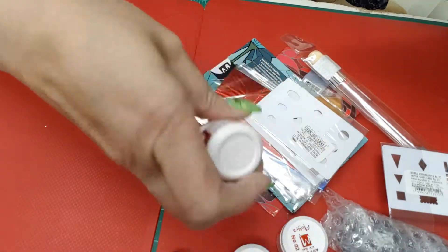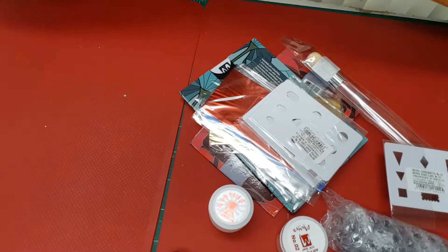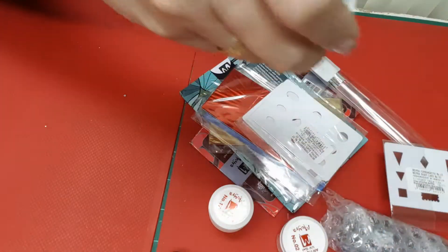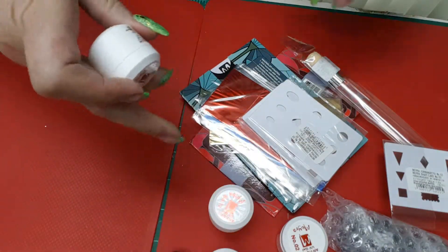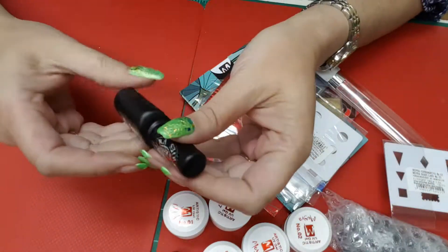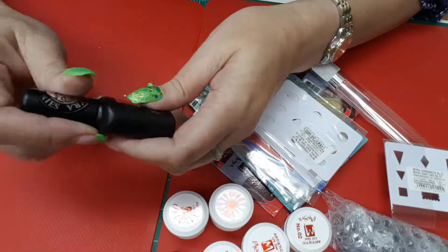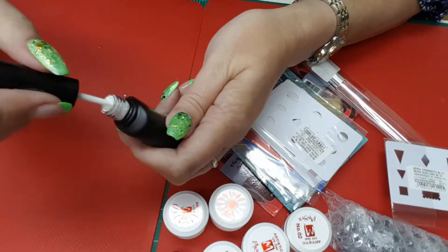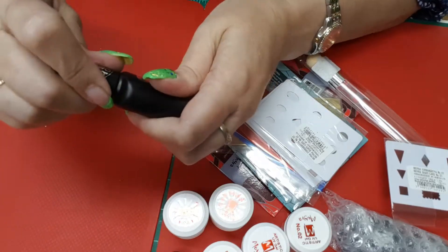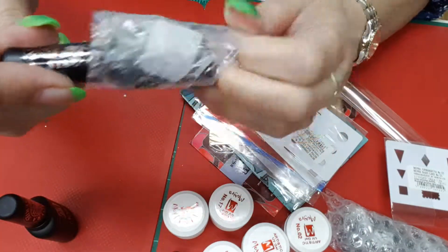I'm just going to pull everything out here. So Moira came out with the foil stamping polish, so you can stamp with it and then foil on top. I ordered three of those — a white, a black, and a silver.